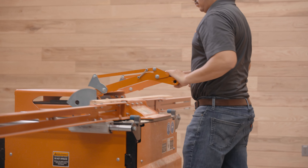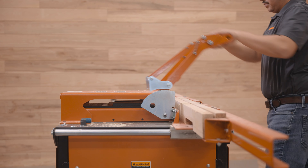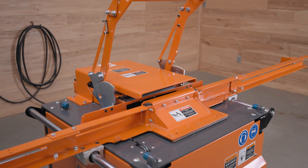With a 2-year warranty, the PN100 pallet notcher is backed by the same level of service, quality, and safety features shared by the entire family of Woodmeiser wood processing equipment.